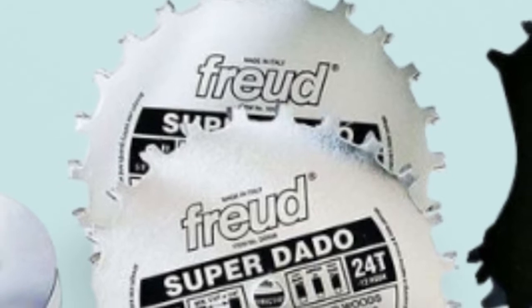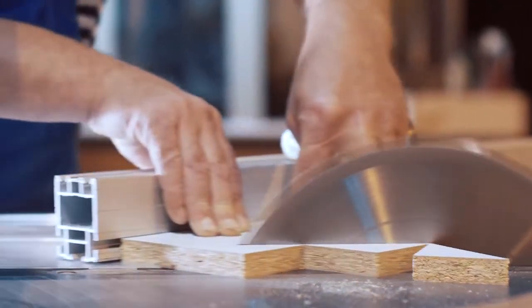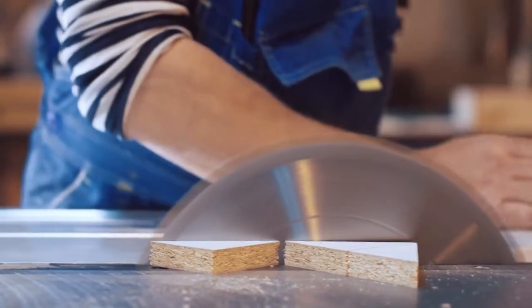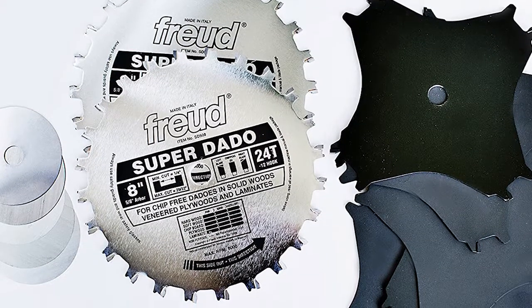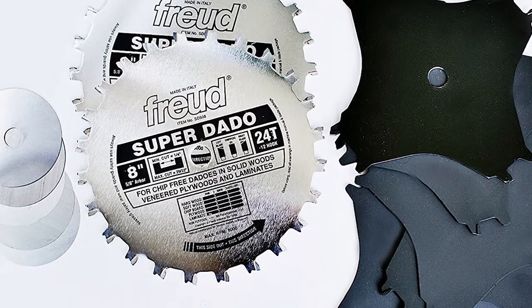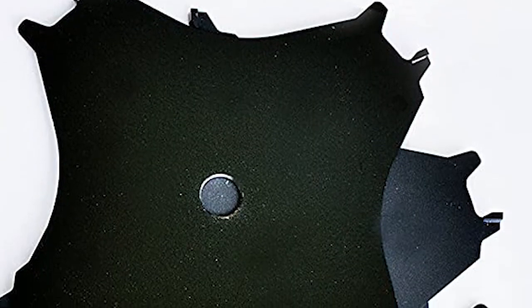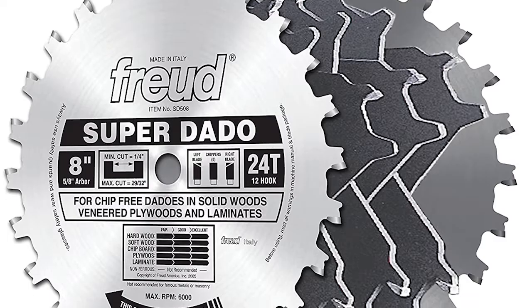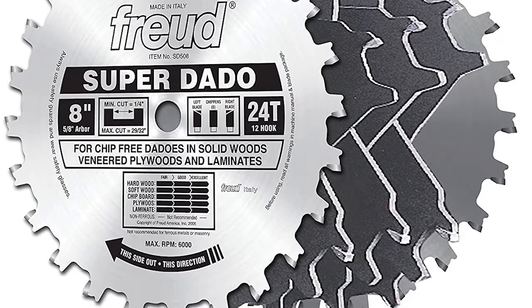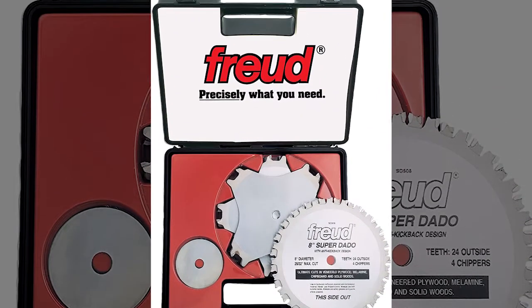The multi-layer C4 carbide teeth are precision-ground to a side angle that helps reduce heat buildup, which can change the dimensions of your wood and cause tear-out, ensuring an exceptionally smooth cut. The blades are precision-tensioned, laser-cut, and hand-buffed for outstanding flatness, balance, and finish. To eliminate run-out, each chipper is fitted with a steel shim that wedges between the dado's teeth set and locks it into place. Best of all, your dado blades will stay razor-sharp because no special grinders are needed to face or top off the teeth after sharpening.